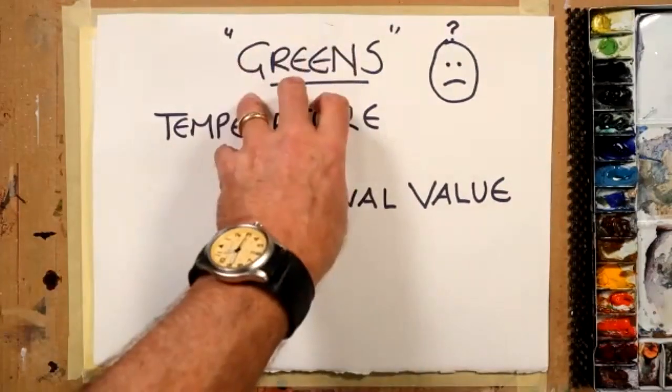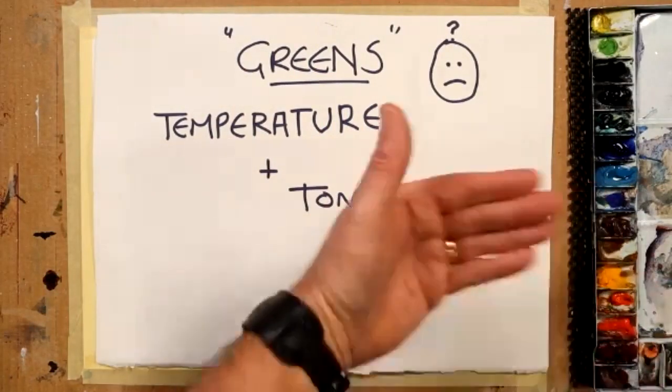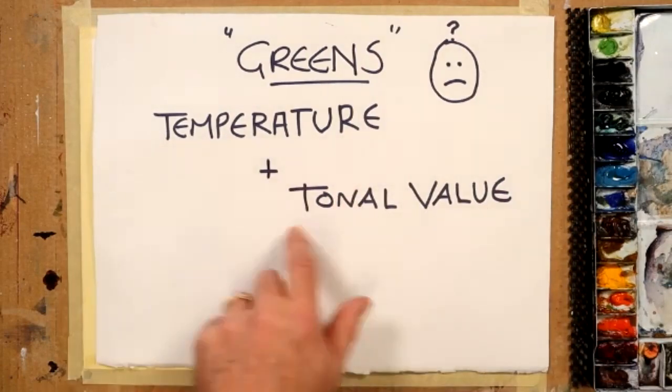So I'm here, and I'm about to show you in this video the two most important elements — and that's temperature and tonal value of your greens.